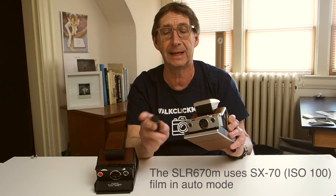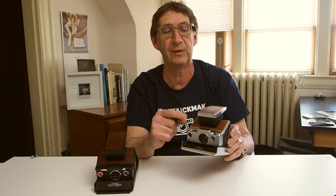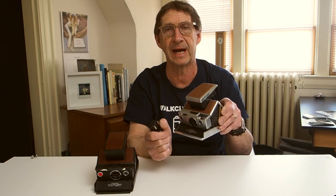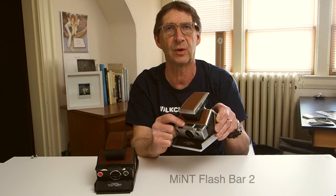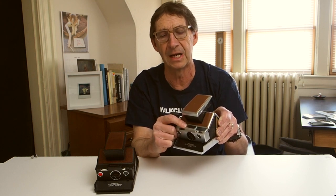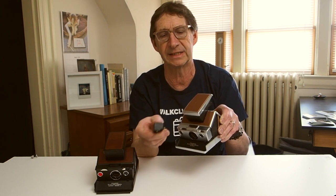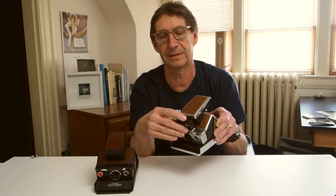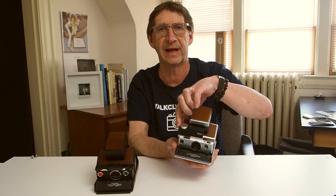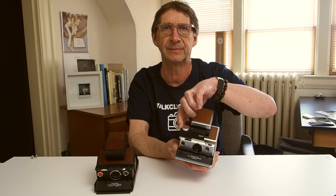Why would you want to remove the Time Machine? You'd want to remove it on the 670S or 670M so you can plug in a flash into the top of the camera — either the Mint electronic flash unit or some of the old Polaroid flash bars. You cannot use a flash at the same time as the Mint Time Machine, since both use the same socket. So again, if you use flash, that would be a good reason to step up to the 670X model. That's the camera in a nutshell.